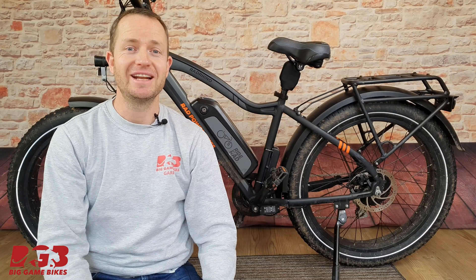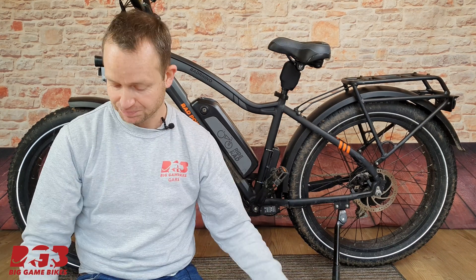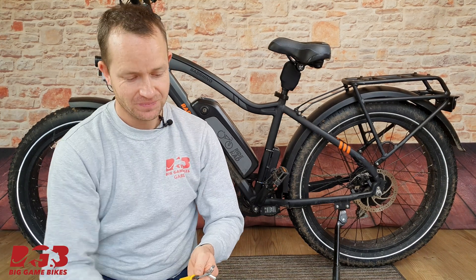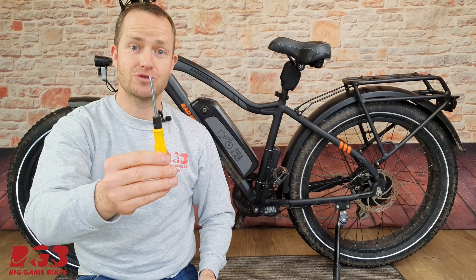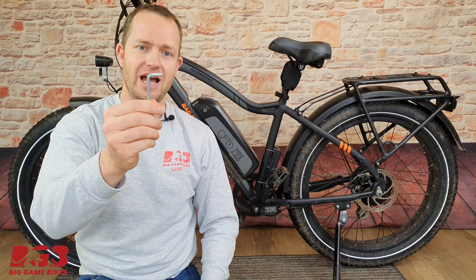The tools we're going to need for this job pretty much came in the tool bag that came with your bike. Specifically we're going to need some wire cutters to cut all of the cable ties, a Phillips screwdriver, an eight millimeter spanner, and a five millimeter allen key.